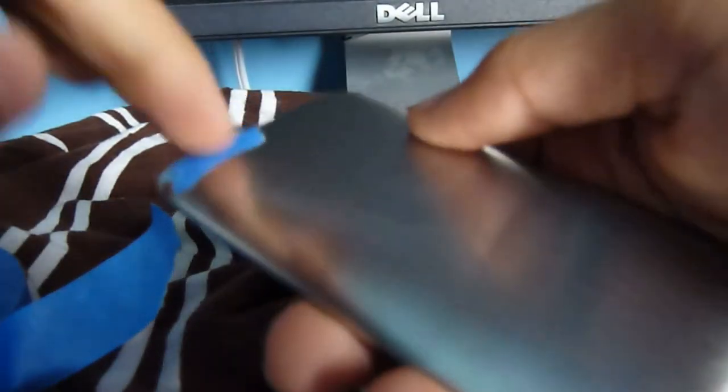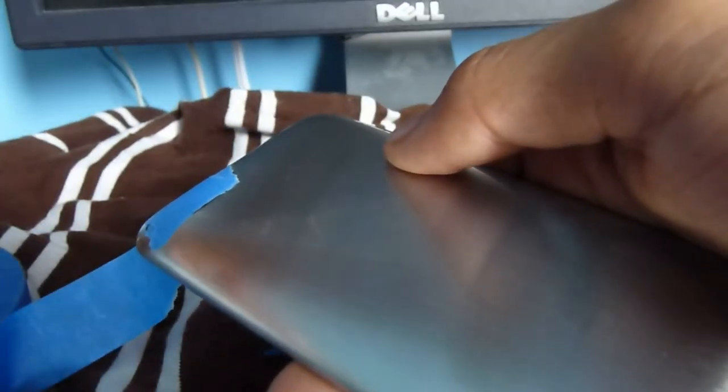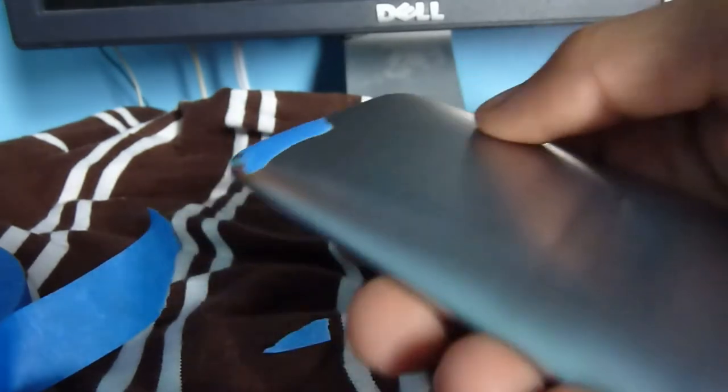This is a second-generation iPod, which is why I'm sanding it. If you have the latest fourth-generation iPod, I would not recommend doing this unless you've scratched it up pretty bad. Make sure all the metal is exposed and the screen and Wi-Fi are protected. If you have the third or fourth generation, you won't need to cover the Wi-Fi since it's internal — which is a much better design.